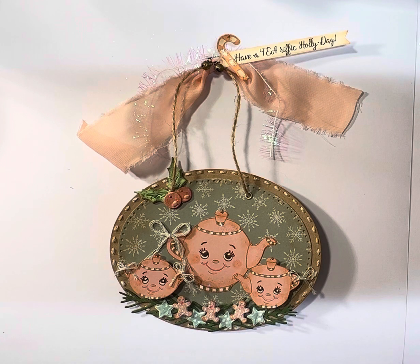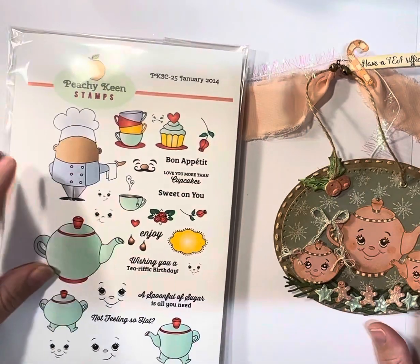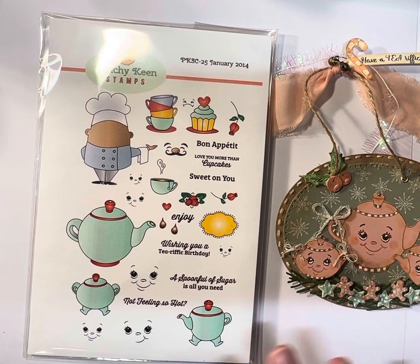So let me share the products I used to make this. The first one, as I said, the main design is part of a Peachy Keen stamp set.